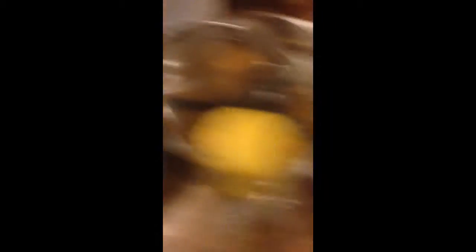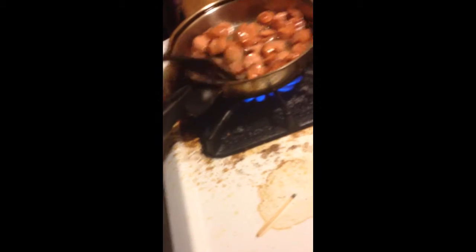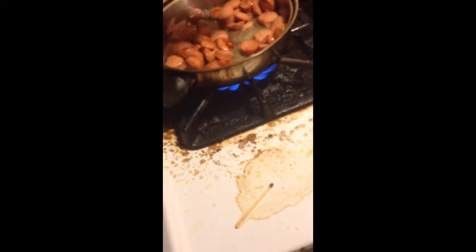Okay, we got the eggs over here. We're gonna put them in there. That's step three. You mix it.